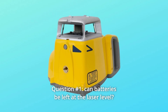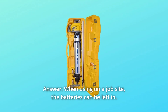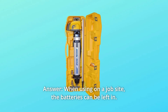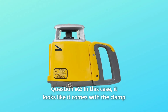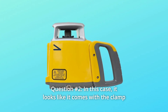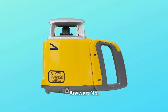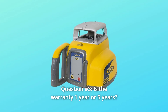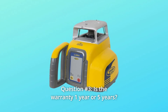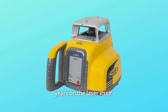Some common questions. Question 1: Can batteries be left in the laser level? Answer: When using on a job site, the batteries can be left in. When put in storage, the batteries should be removed. Question 2: Does it come with a clamp for vertical use? Answer: No, it does not include a vertical clamp. Question 3: Is the warranty 1 year or 5 years? Answer: 1-year warranty on the accessories, 5 years on the laser itself.